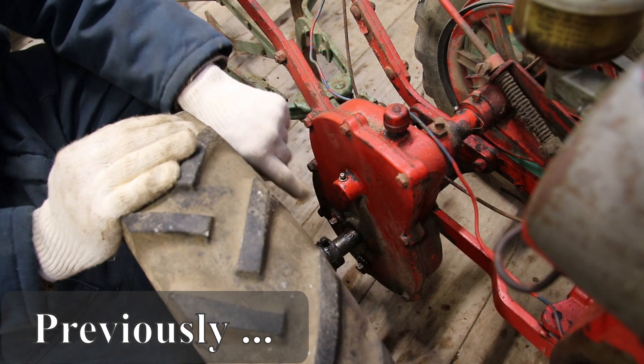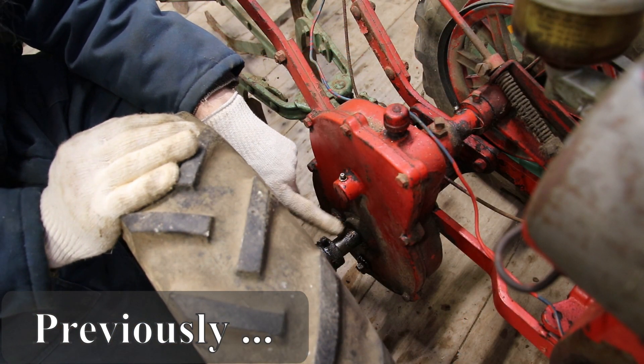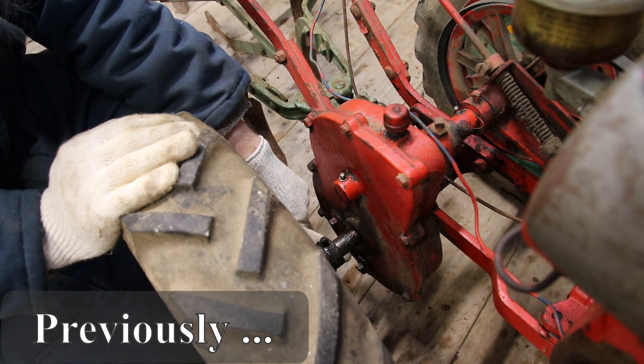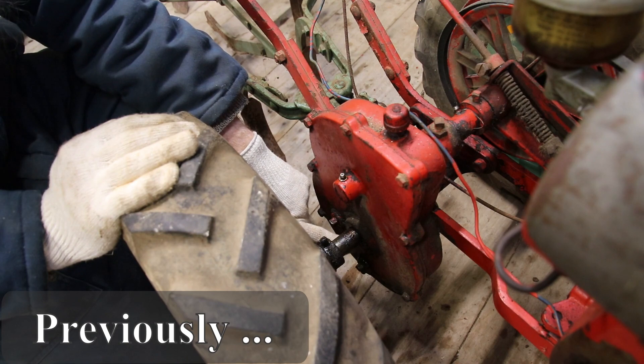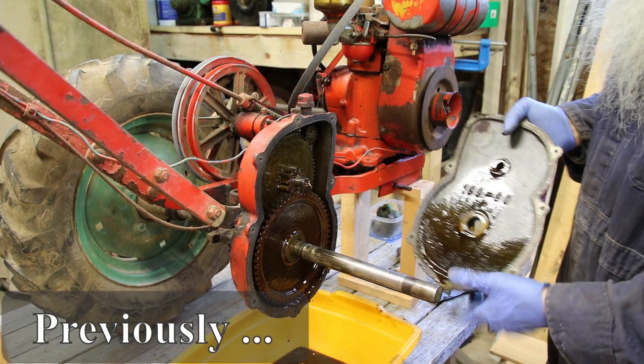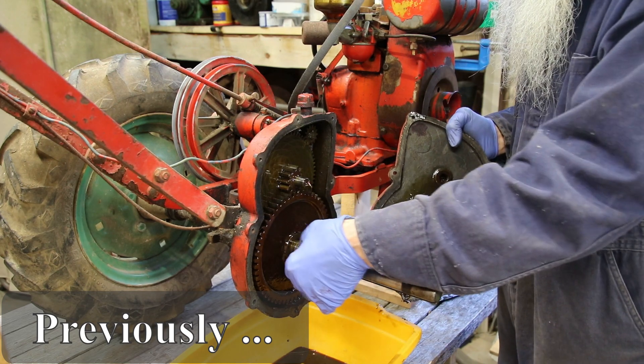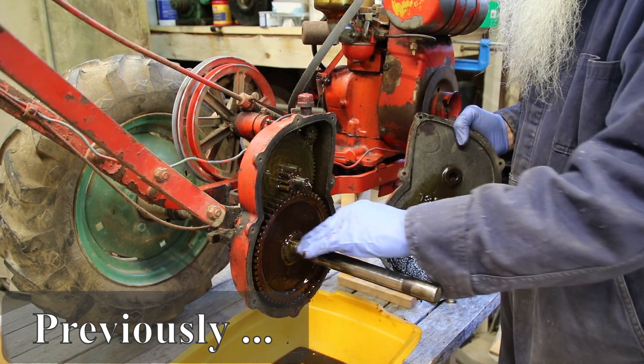It's a little wet there, but the axle is really wet, and then down here there's the drain plug and it's wet above that. So there's the seal that's worn out. And there's a serious groove in there.